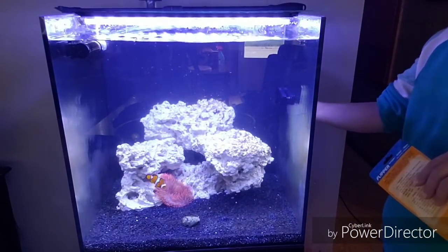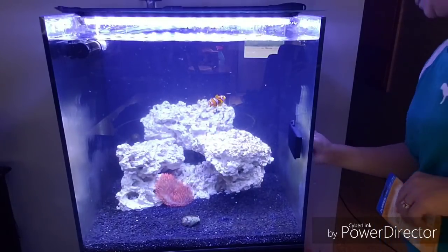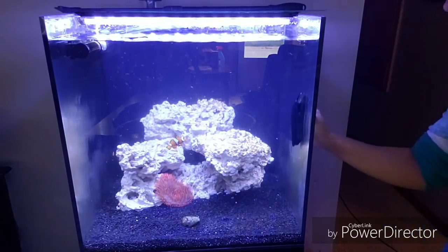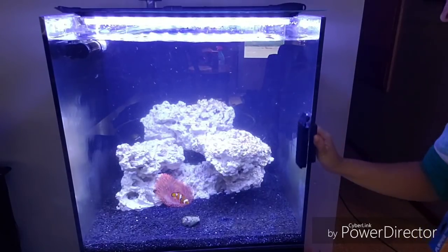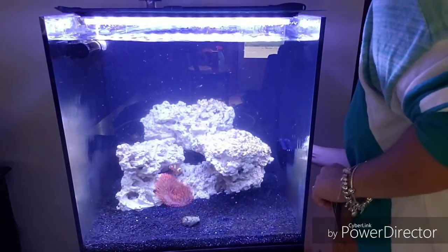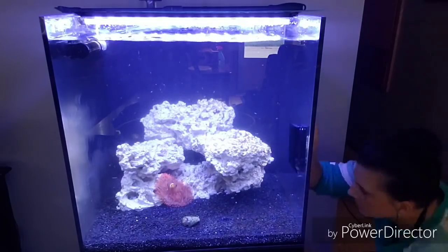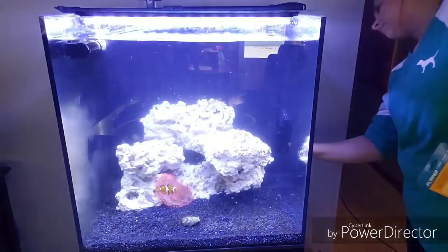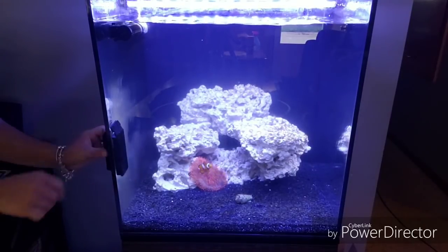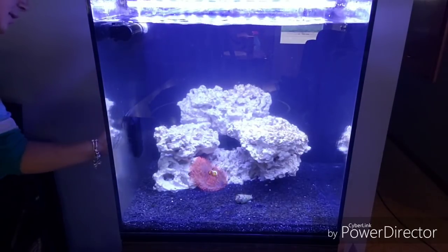We got it flipped around and it is getting all this gunk off. And just to remind you guys, this is all in the water. So we get to clean the other side. This thing works awesome, guys. This is perfect. I definitely needed this a long time ago before I was trying to stick my hands in here and clean.